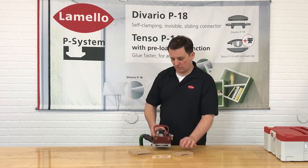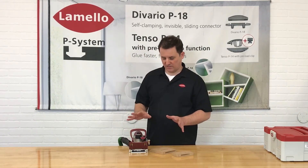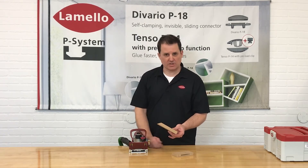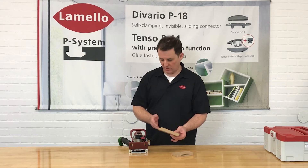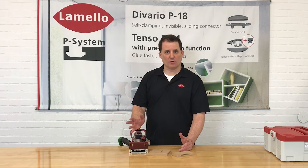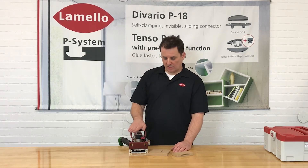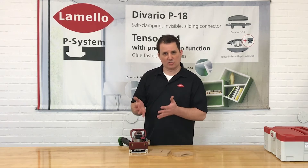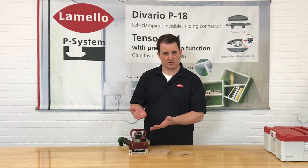I'm really just showing this to you to demonstrate a basic feed rate. This is really light material — MDF — so there's not going to be a lot of resistance. You'll see how quickly the vertical mechanical drive works. In a dense material like white oak, rock maple, or solid surface, the vertical mechanical drive will move up and down much more slowly. The point is you just don't want to rush it — you want to let the machine finish doing its job.